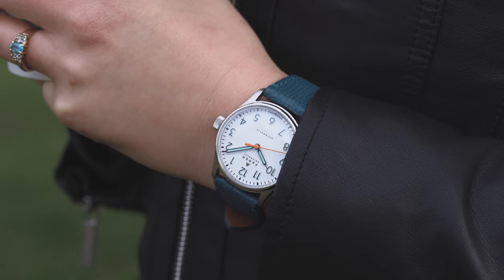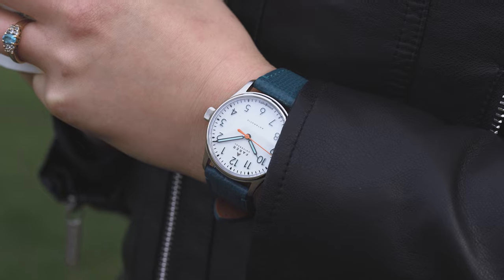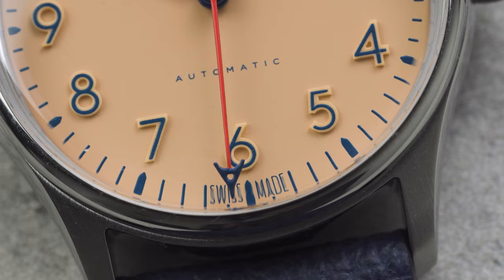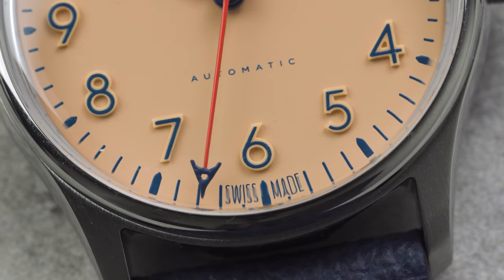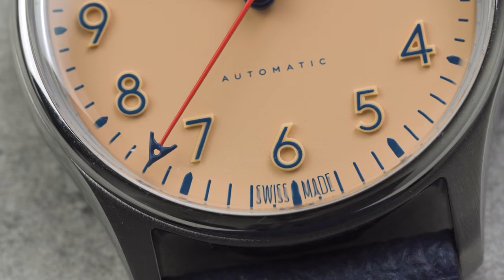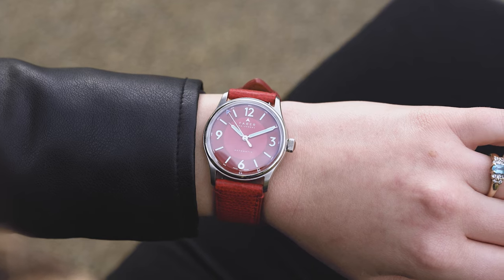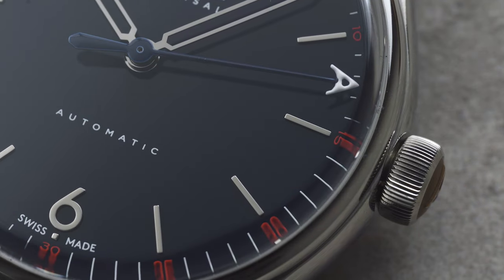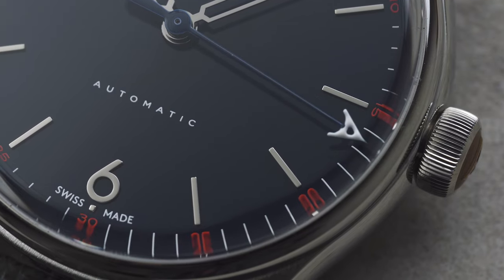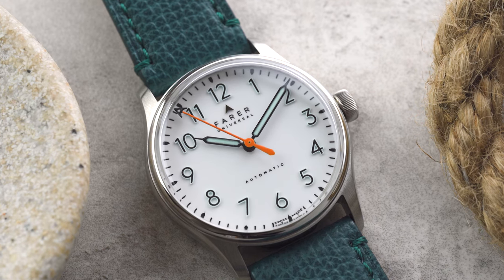Each watch is naturally available on a range of straps, with our usual leather, rubber, and mesh options available. The watches are priced starting from £890, $995 USD, or €1,050, with some slight variation depending on your strap choice. You can read more about the whole collection on our website — I'll leave a link in the description below. Don't forget to let us know what you think of the new 36mm range in the comments, and if you enjoyed the video please give it a like. As always, thank you for watching and we'll see you next time.